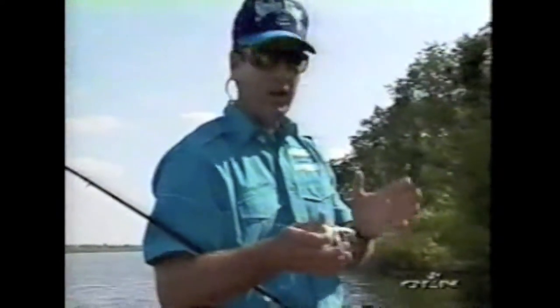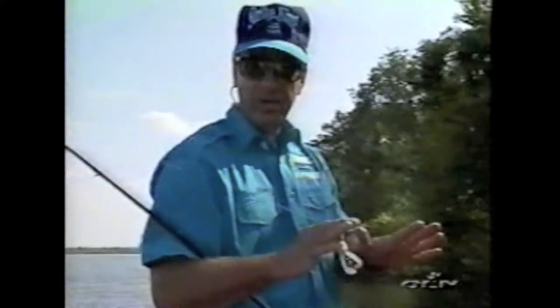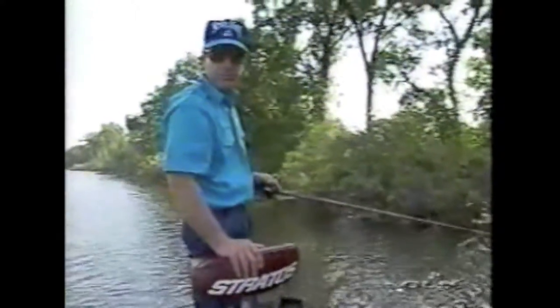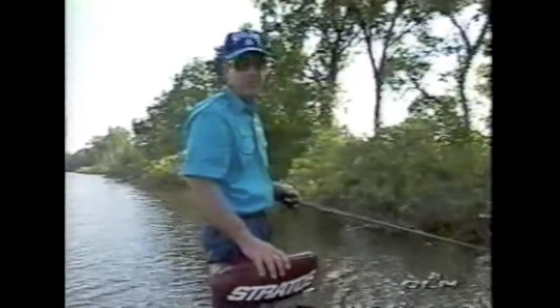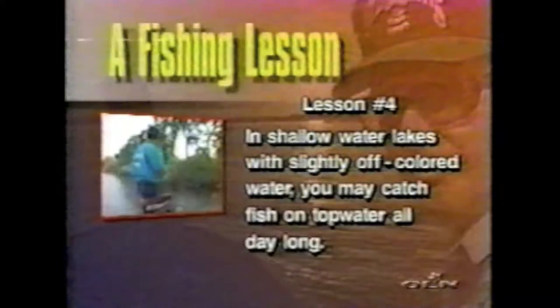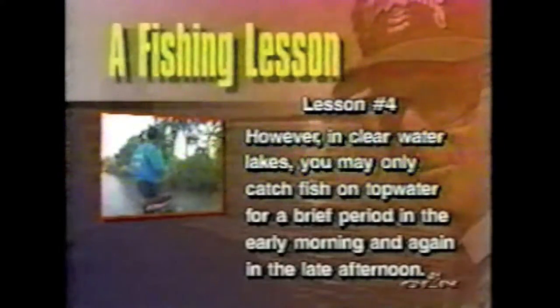So much of topwater fishing depends on the time of day and the conditions. If you've got a lot of shallow water — if the lake is basically all shallow and slightly off-colored — you're subject to catch bass on a topwater plug all day long, so don't be afraid to throw it. Clear water lakes, that's a totally different story. It may be just one hour in the morning and one hour in the evening, and the rest of the day you're wasting your time unless they're busting the surface on shad. If they're schooling on shad, then you can catch them on top. In shallow water lakes with slightly off-colored water, you may catch fish on topwater all day long; however, in clear water lakes, you may only catch fish briefly in early morning and late afternoon.